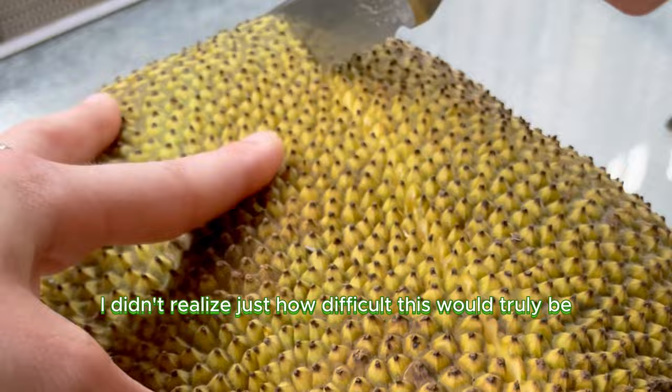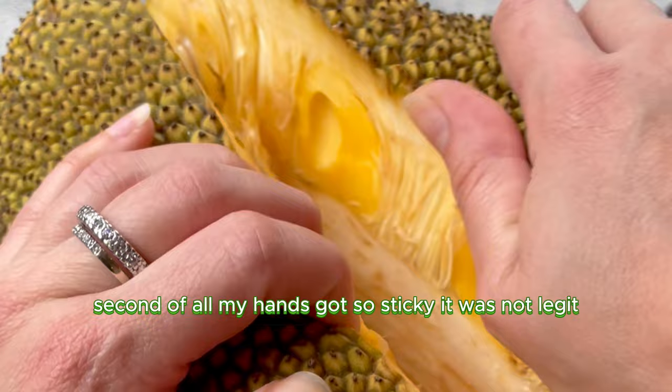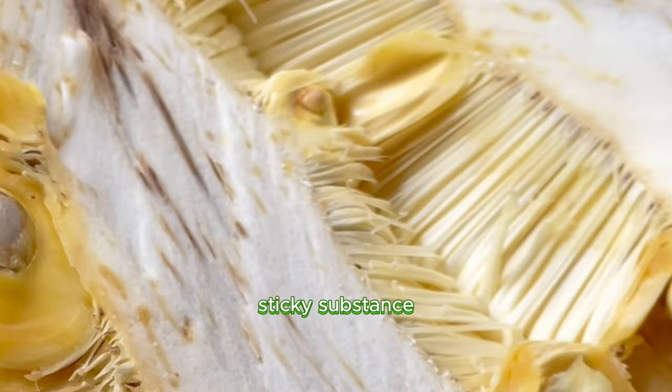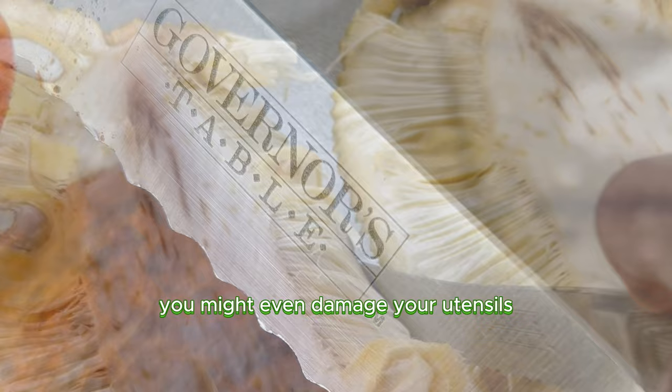First of all, jackfruits can reach up to 80 pounds, so they're huge, and I really didn't know what I was doing here. Second of all, my hands got so sticky — it was not legit. I didn't know how to remove that. What I learned is that the jackfruit excretes an extremely sticky substance, like a latex, from the rind and the fibrous part of the fruit. You might even damage your utensils.